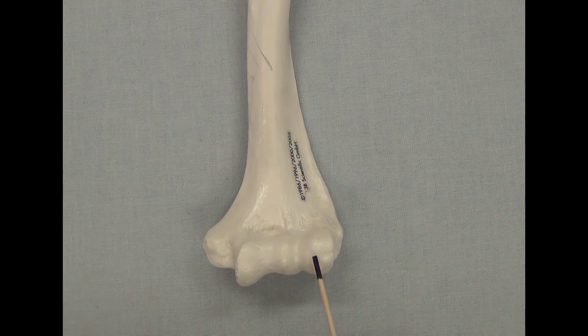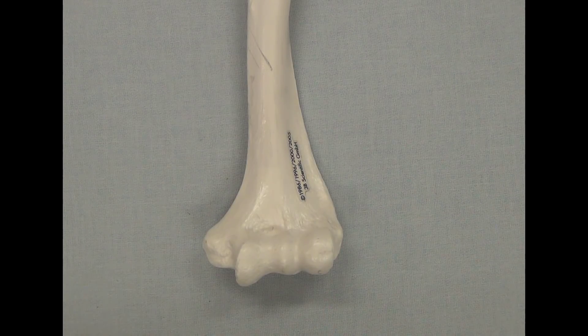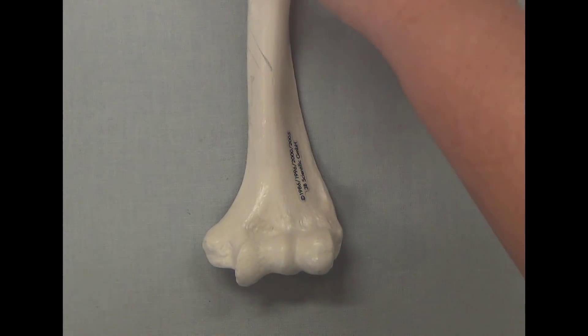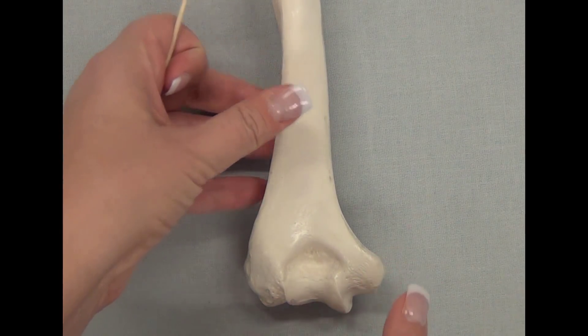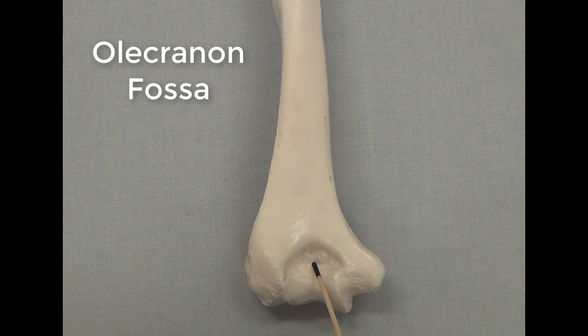This lateral swelling is called the capitulum. On either side of the distal end of the humerus, you see these pieces of bone that stick out in either direction. These are called the epicondyles. The one that sticks out further is called the medial epicondyle, and the one on the side of the capitulum is called the lateral epicondyle. If we turn the bone over, we see a large depression right above the trochlea called the olecranon fossa.